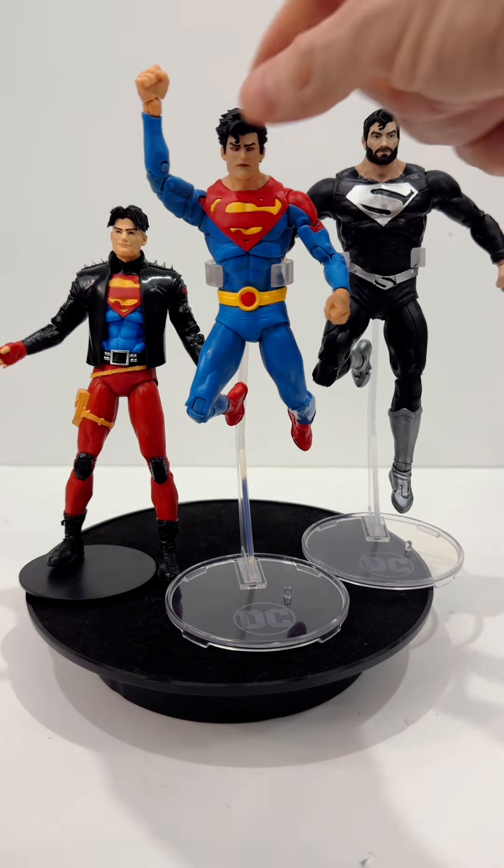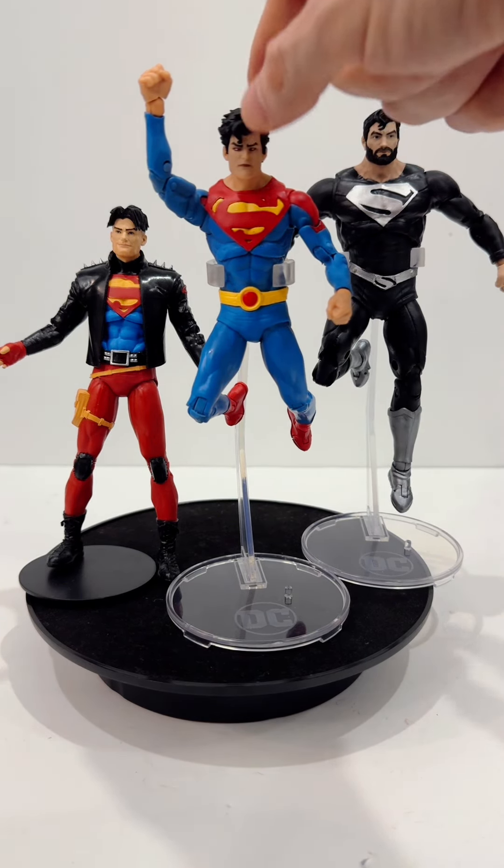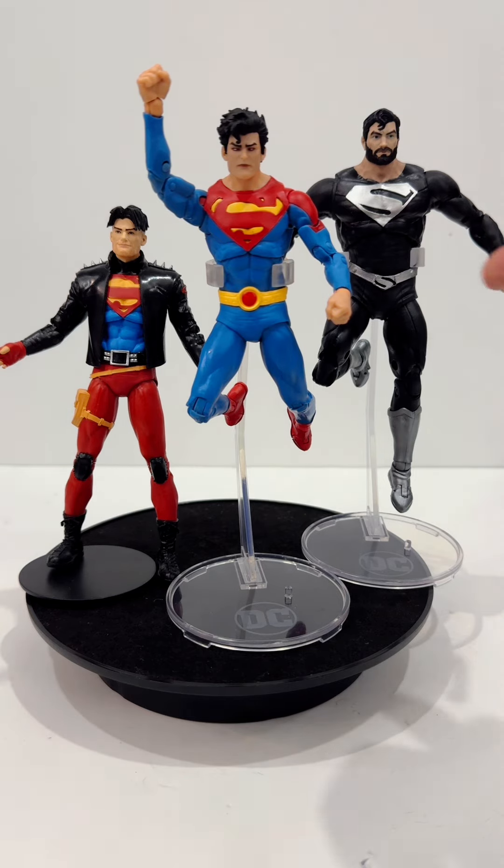Overall, this is a great figure. The neck joint is the only thing that's a little bit disappointing, and some of the other joints are a little loose, but it may just be my figure.